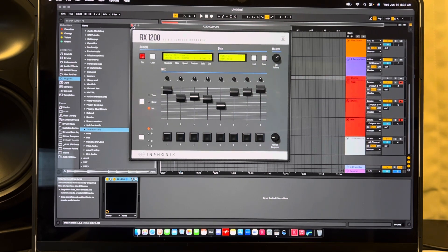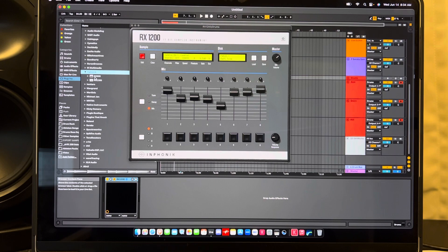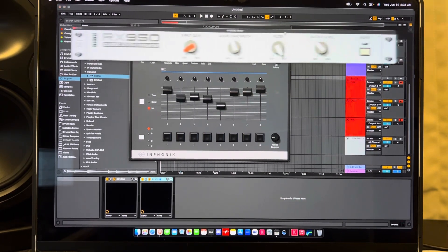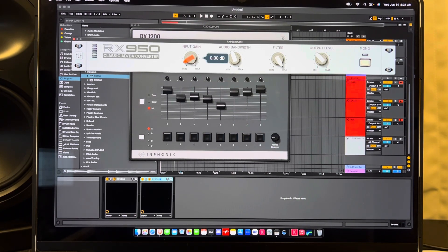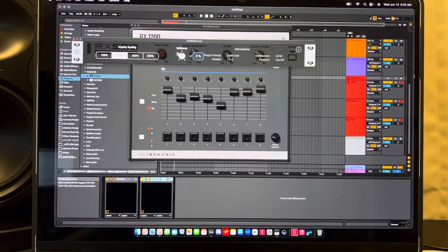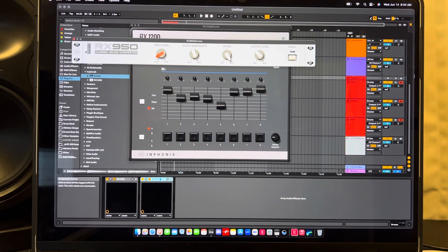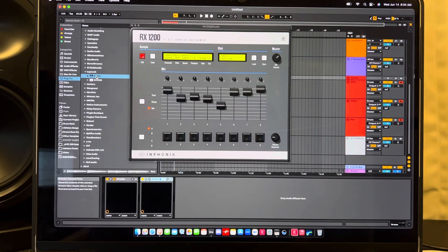In Sonic they have the RX950, which is just a rack that can give you that sound. The RX950 is the classic ADDA converter — on iOS it looks like this. You've got your input, audio bandwidth, filter, and you can switch to mono. You can scale the UI back so it's not so big. You have the brilliance knob on the back, and that's it. When you buy it they have a little manual you can download from their website with preset ideas.